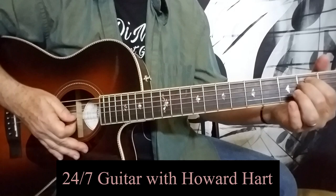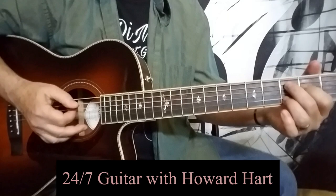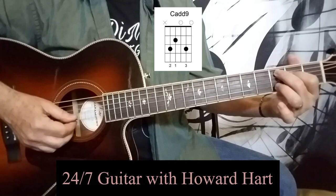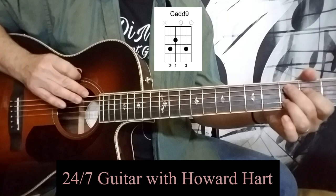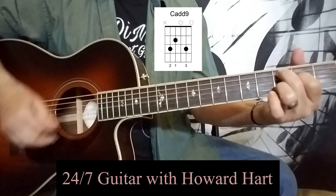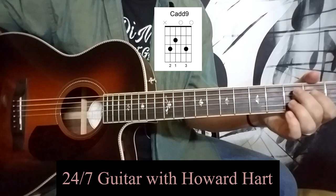At this point, you want to add maybe a couple more chords to the picture. We're going to move from these two-finger chords to a three-finger chord. This is called a C add nine. My second finger is on the third fret on the fifth string, first finger is on the second fret on the fourth string, and my ring finger is on the third fret on the second string. We're not using the top string for this chord at all. Same strumming pattern — and you can arpeggiate that chord as well, of course.